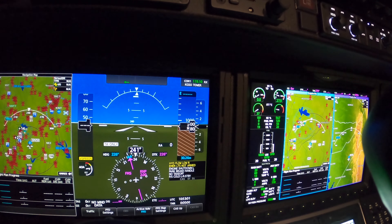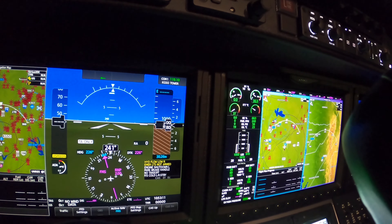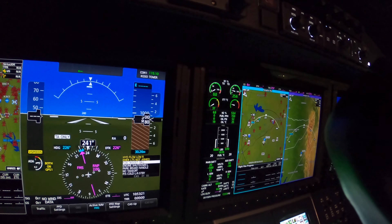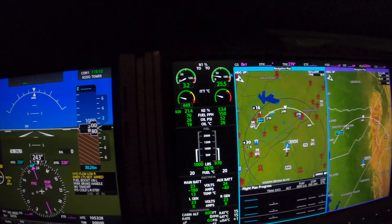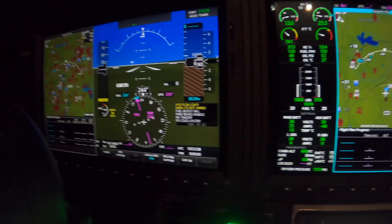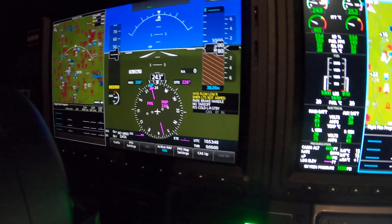That didn't seem to make any difference at all. We'll try it again with just the right engine running. Doesn't seem to matter. All right, let's crank the left one. Rotation, ignition, fuel flow, oil pressure, light off, N1 rotation. Now I'm watching the start sequence and also watching when that hydraulic low light goes out. Starter disengaged — good start, it's stabilizing. I'm going to switch to ground.